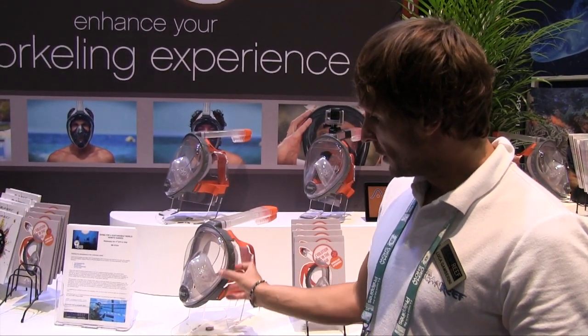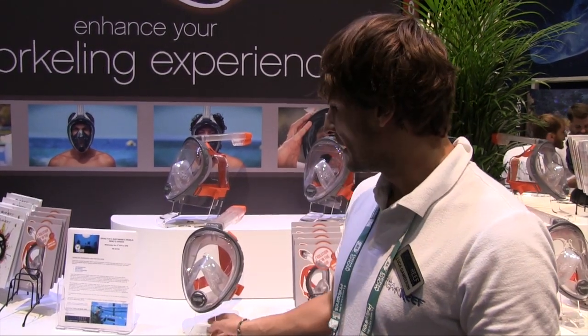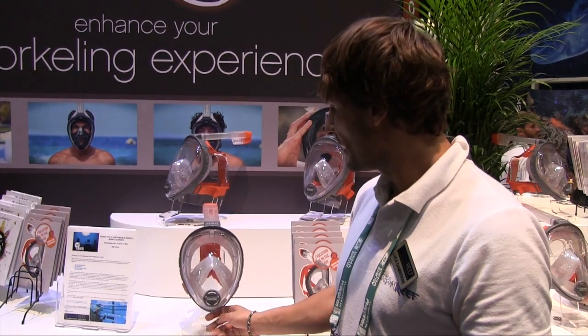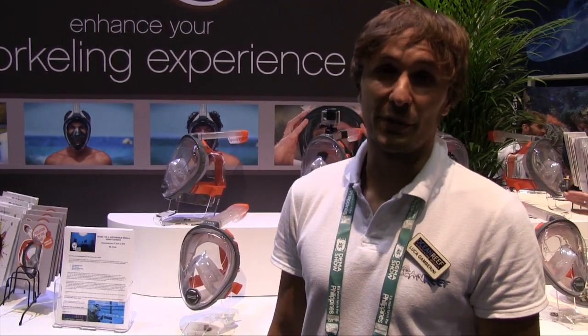It's very simple to use, low volume for a full face mask, and incredibly easy to breathe. There is something out there in the full face snorkeling mask world — this is a really huge development in terms of breathing effort, which is very, very low. It's an incredible experience.